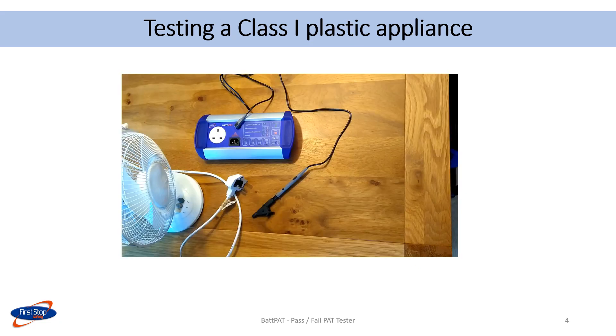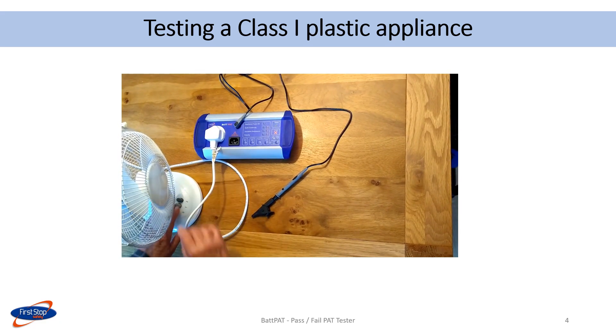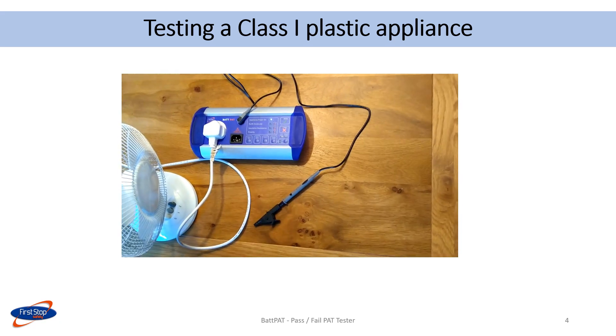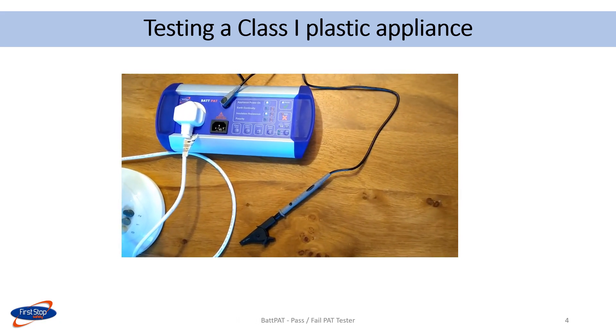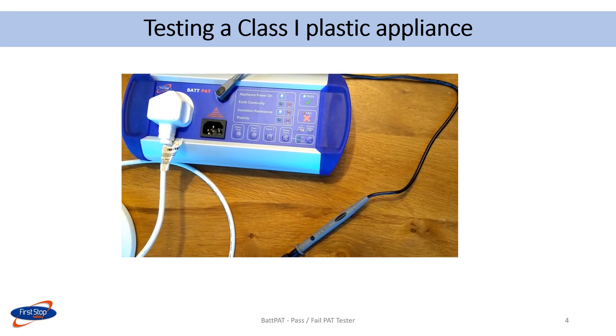When carrying out the earth continuity test, it is important to clip onto an earthed metal part. However, on some class 1 appliances this is not possible. This fan with a plastic body is an example. Just press the class 1 plastic button to carry out the test. The results on the display show that the power was on and the insulation resistance was a pass. Overall, the appliance passed.